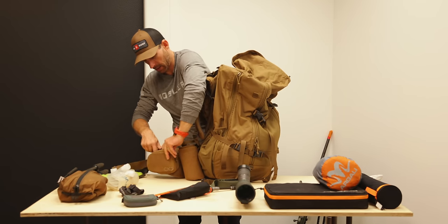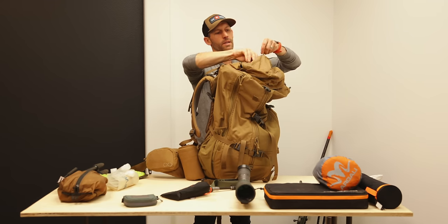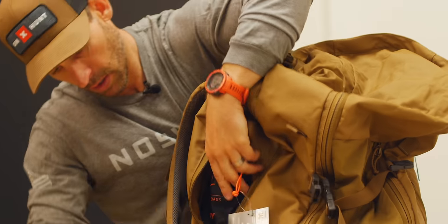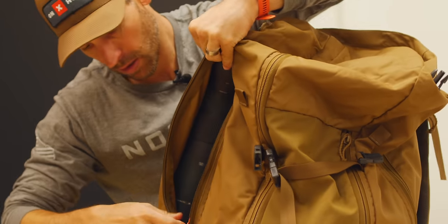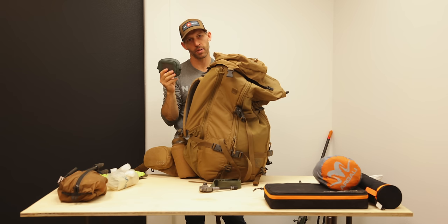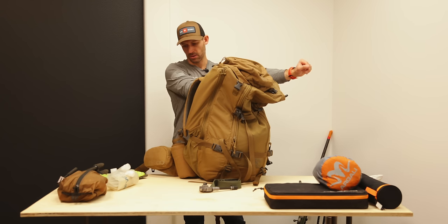Sunglasses go in the outside pocket along with my headlamp. My knife goes in the lid so I have access to it whenever I need it. Game bags go in one of the outside pouches along with the spotter. For bullets, I keep three rounds in my rifle when I'm hunting and keep the rest in the lid pocket. What I like to do is keep three in the gun and one extra in my pocket — that way if things get intense, I've got easy access to one more round.